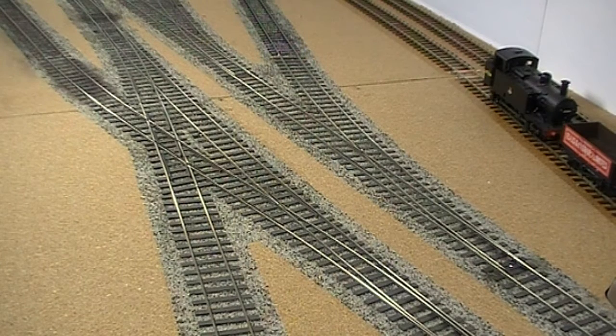The layout is built to 4mm scale, OO track, and the plain track is SMP using code 80 rail. All the points are handmade by me using code 80 rail and copper clad sleepers. The pointwork is actually built not to normal OO standards but to a standard called OOSF or 4SF. This is a standard invented sometime in the distant past that stems from a requirement to improve the look of OO track — in particular to reduce the flangeway gaps and the crossing vee gaps.